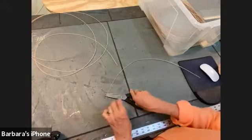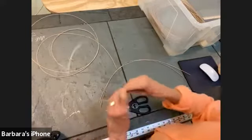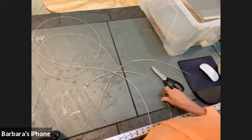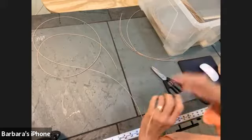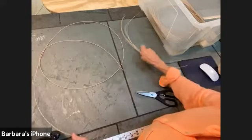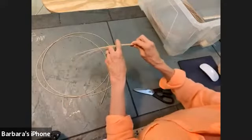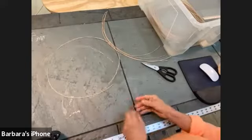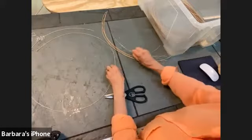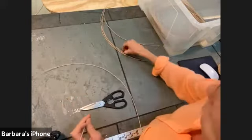I have a little bit of a thinner cane than you do — I ordered a test lot that's a little too thin, but I'm going to use it. Go ahead and cut your eight pieces. Take one long one out of the water and cut it into eight pieces each 24 inches long.